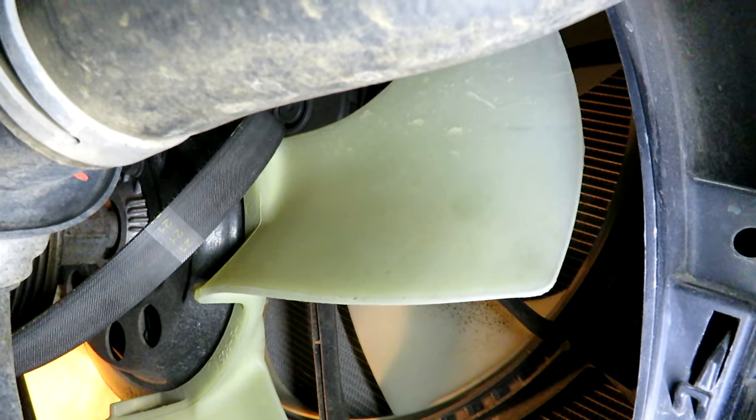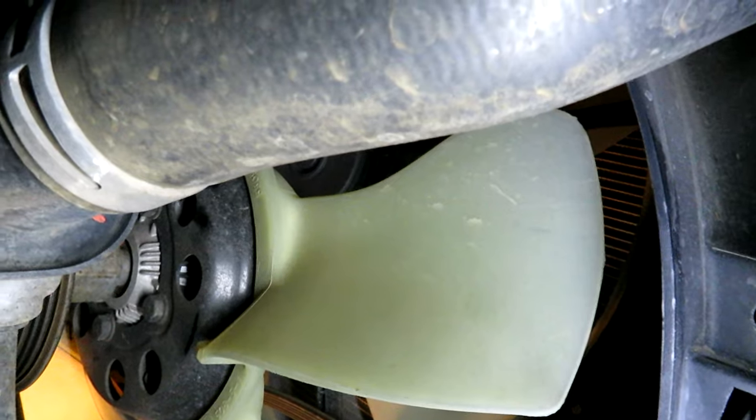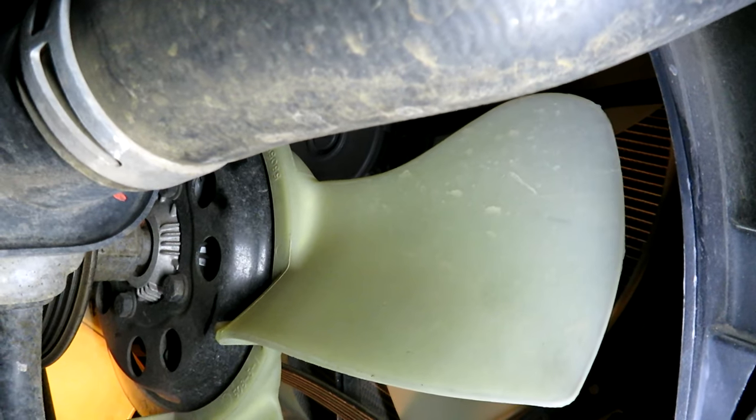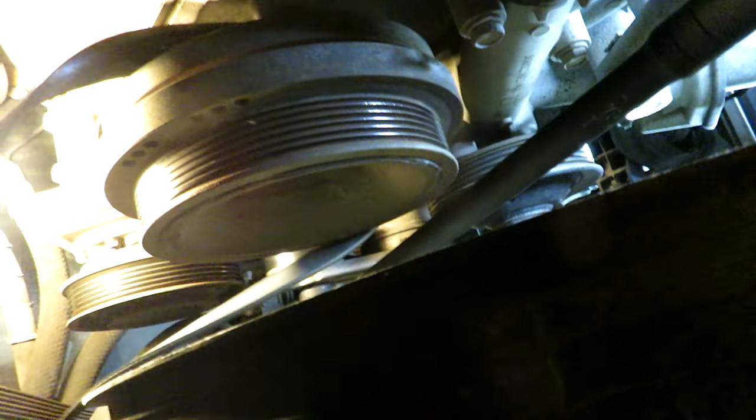I need to fish the belt over top of the fan so we can drop it out from around it, avoiding the shaft. I'm going to go underneath and do some of this as well. I'm underneath the truck just trying to pull the belt down — it's still around what I think is the air conditioner compressor. And we got it all out!